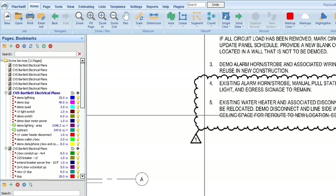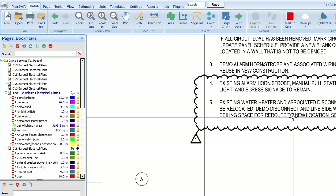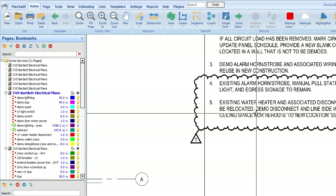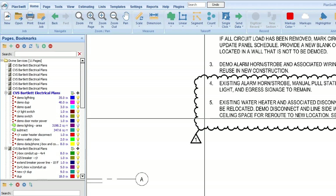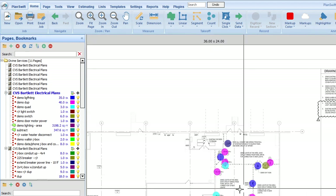Number five: existing water heater and associated disconnect switch to be relocated. When we relocate, demo the disconnect and line-side wiring up to ceiling space for reroute to new location. We're going to include the demo and reinstall in the estimate, so that's pretty straightforward.